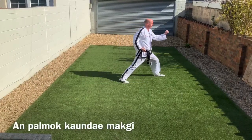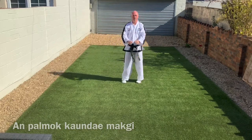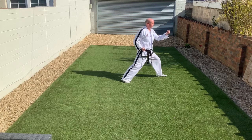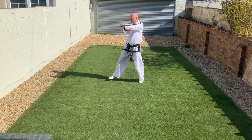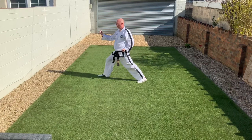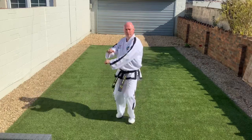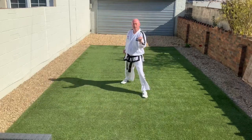Next is the Middle Block — full name Inner Forearm Middle Block, Palmak Kaundimaki, learnt by the Junior Grade 2s, the Orange Stripes, and by the Adult Tenth Cup. See how the arms cross differently than for Low Block and Rising Block: the blocking arm is underneath and both hands are palm down, crossing at about chest height and swinging the blocking arm across the body. Both hands twist — action and reaction.